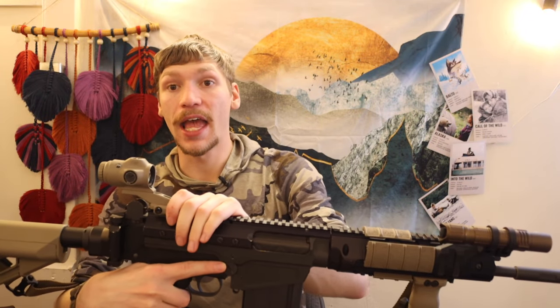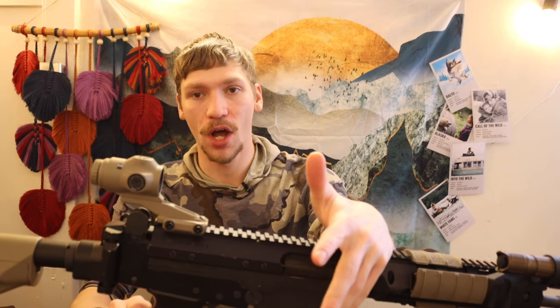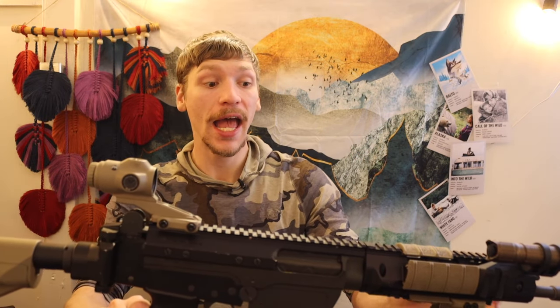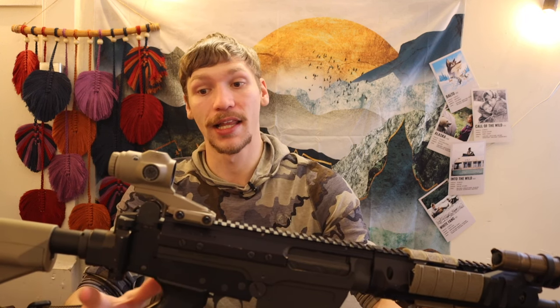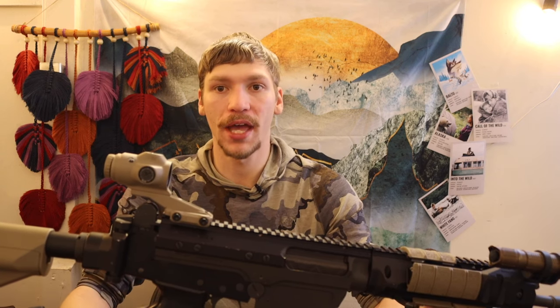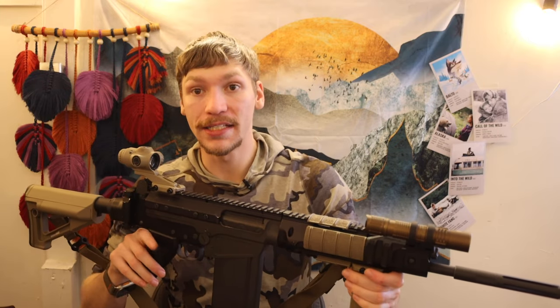Moving up, we have a Primary Arms microprism — this is their 3x microprism. Some people might ask why I chose the microprism. There are tons of options: you can run a red dot with a magnifier, you can run an LPVO, you can run prisms such as ACOGs or microprisms like this. The primary reason I chose the microprism from Primary Arms was because I really liked the simplicity, and I liked the fact that it is very lightweight — the lightest weight version of anything I could have chosen. LPVOs will be heavier. A magnifier with a red dot will be heavier. An ACOG would be heavier. This one is 7 ounces.